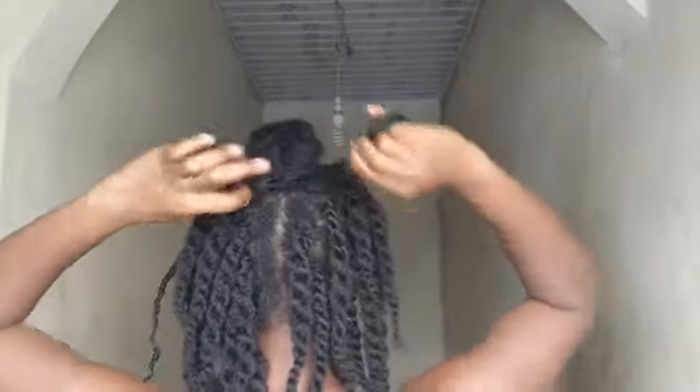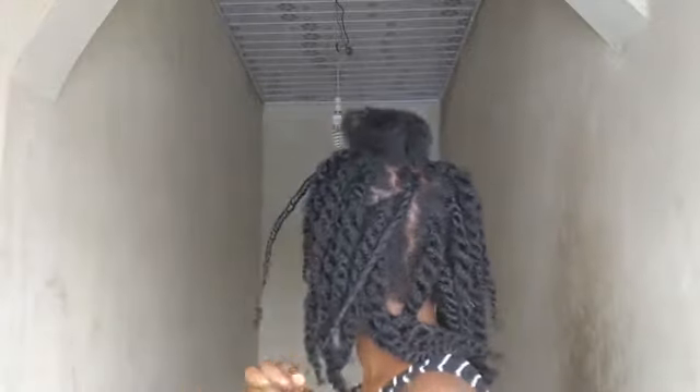Whilst you're doing it, just be gentle on your hair because this is supposed to be a protective style — you don't want to be ripping your hair. I do this with a free hand because I don't really like using combs on my hair; it's painful and it rips out my hair too much. So I use my hands to do the parting.